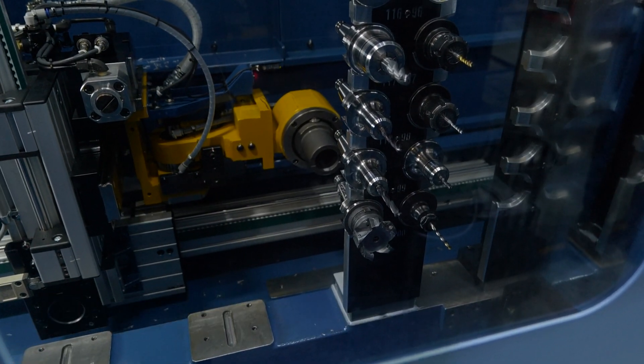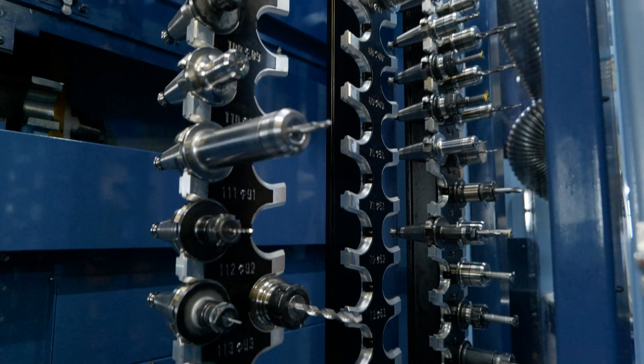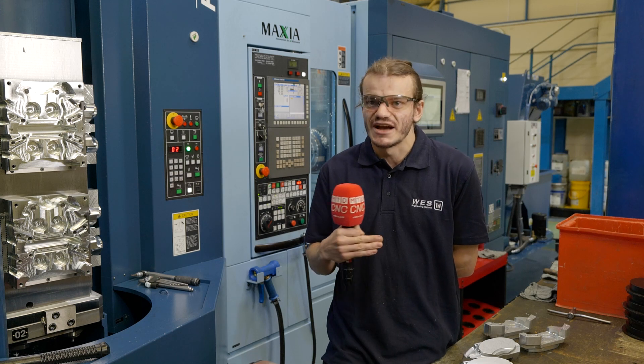Being able to have 120 tools set within the machine at any given time allows me to have multiple setups across many pallets, where I don't have to necessarily worry about what's going to be on there that day or that week. I can maintain being able to shift work out as and when needed without actually having to set up constantly.